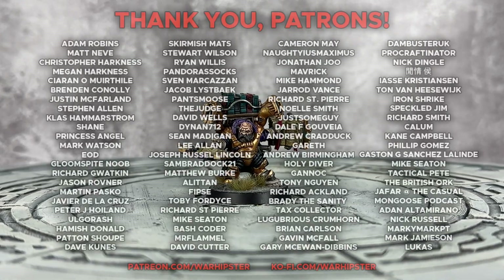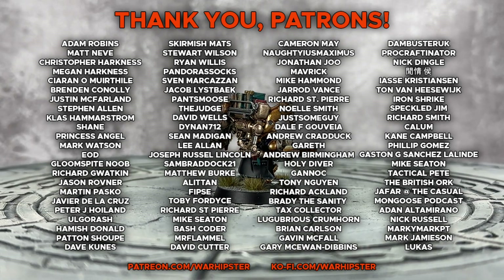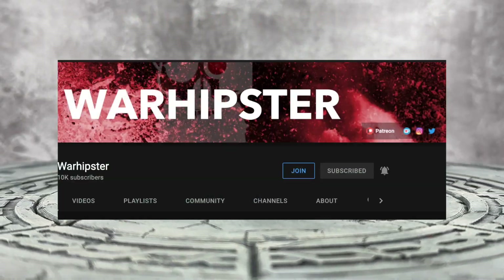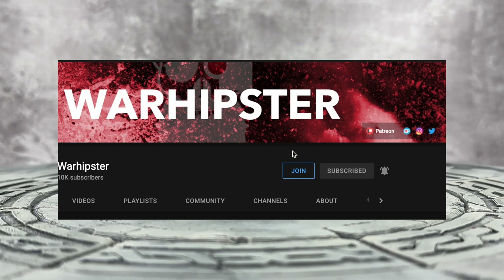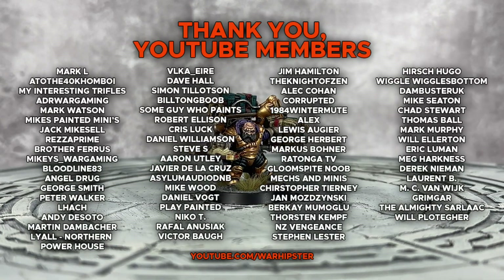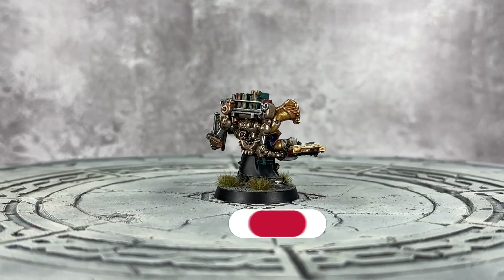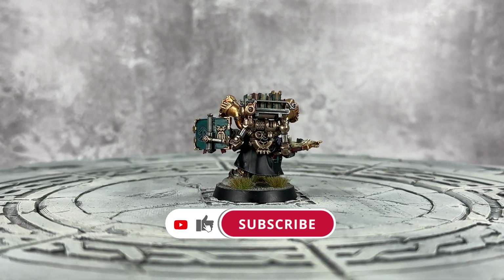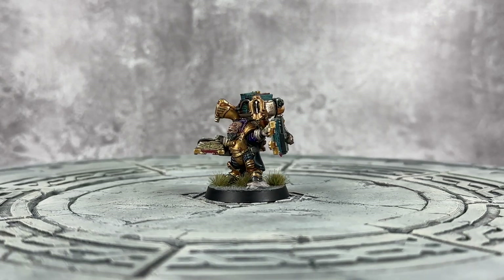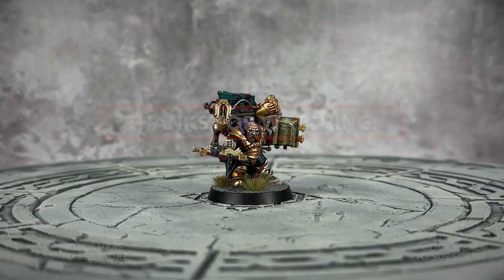If you enjoyed this video and you love the channel, you can support me further at patreon.com/warhipster or ko-fi.com/warhipster. Alternatively, you can become a YouTube member by heading to the channel page and clicking the join button. You can also click the thanks button below this video. Don't forget to share it, like it, comment on it, subscribe to the channel, and click the bell icon. Thank you so much for watching, and I'll see you all very soon in the next one. Happy Wargaming!